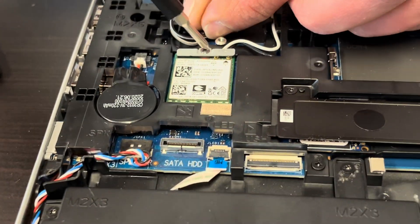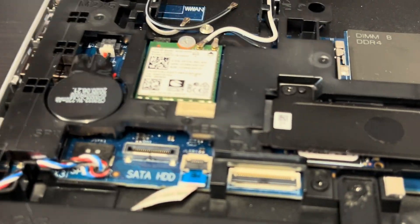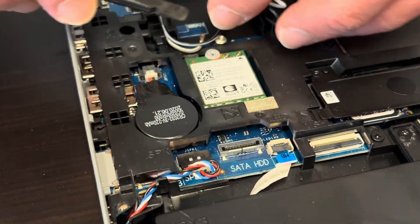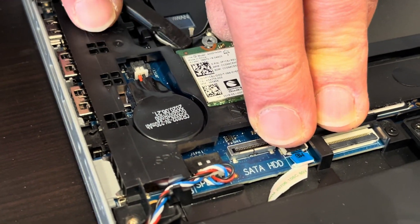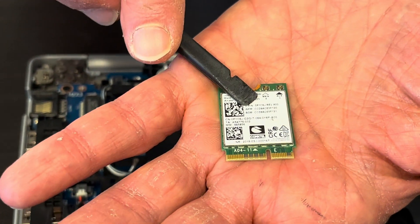Here we have the Wi-Fi card. So if your Wi-Fi doesn't work, you can replace it. Disconnect the antenna wires and take it down. Here we have the model and part number.